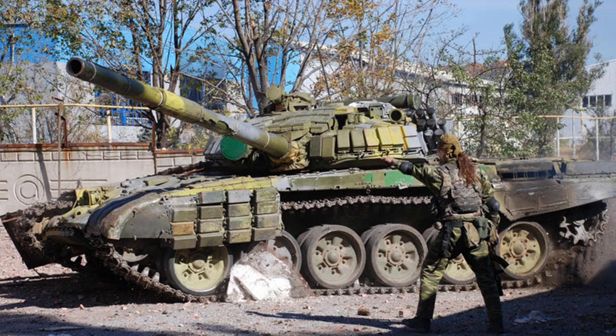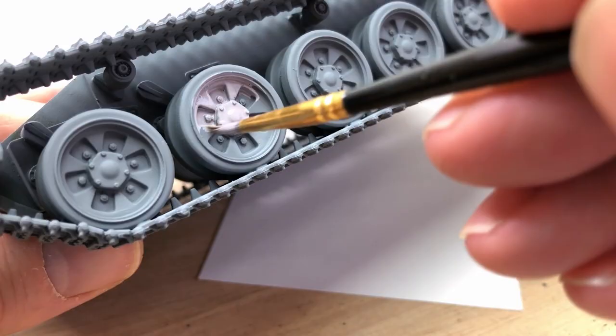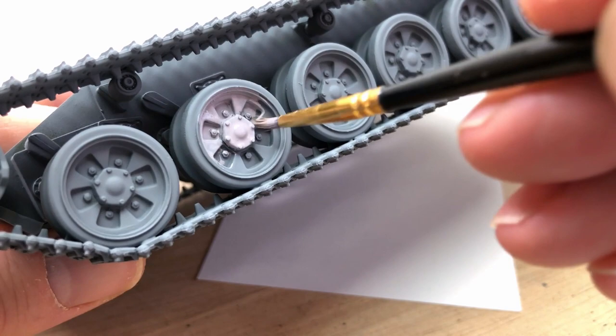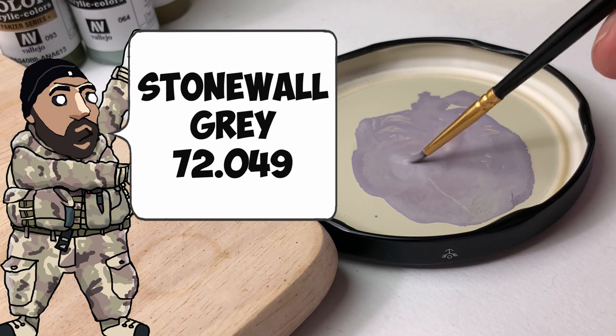I started looking around for some kind of reference of a colour scheme that I wanted to do. I didn't want to do a standard scheme. I found tank colours that were used in the Donbass region by the Rebels — there was an interesting colour scheme there with quite a few different colours. It wasn't just standard block green, so that made it a little bit more interesting.